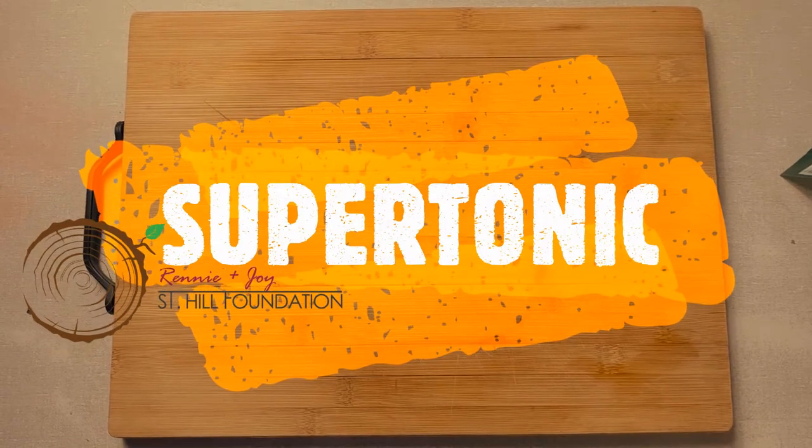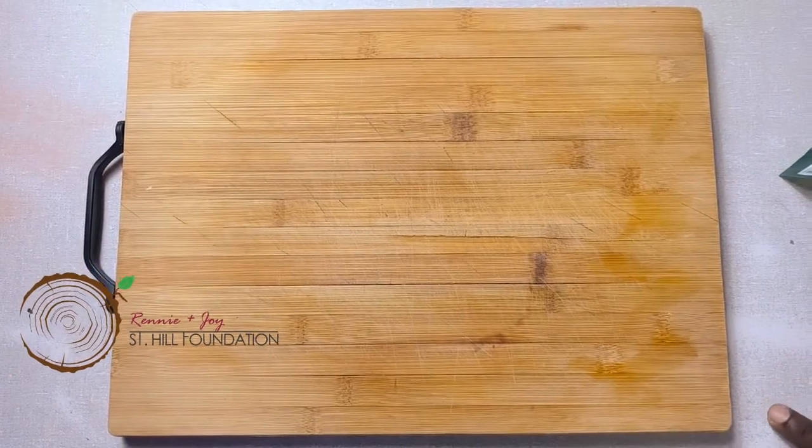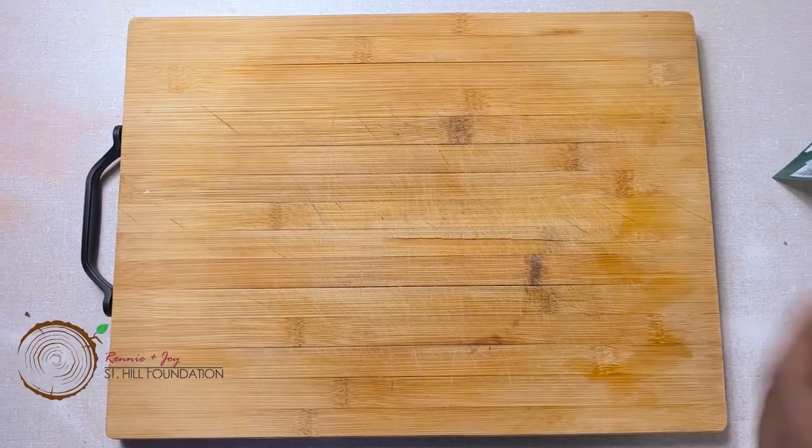We're going to make the super tonic, which is good for all types of flus. With the COVID pandemic, you want a medication that can cure the flu and the cold.